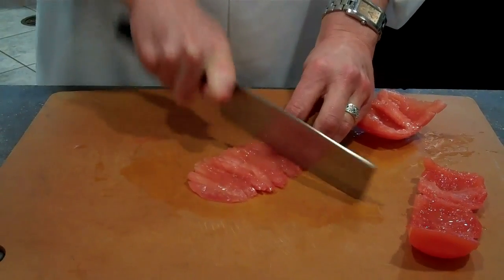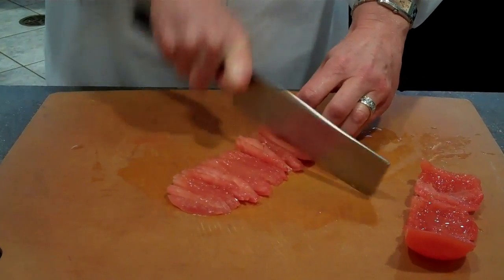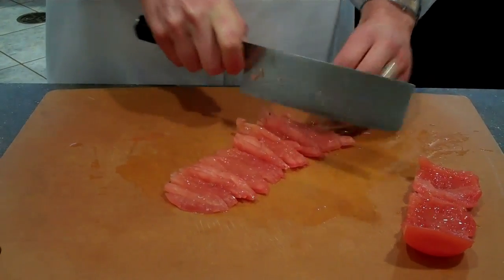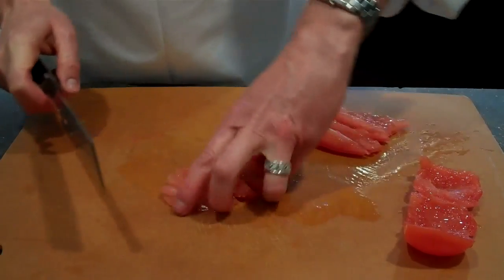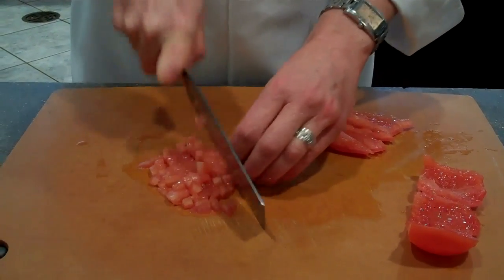I've taken the seeds out of these tomatoes — you don't have to do that if you don't want to, but it adds a little extra moisture to the guacamole that I sometimes don't want. This is why I remove them.